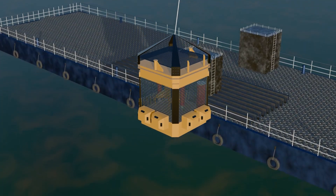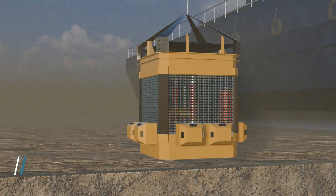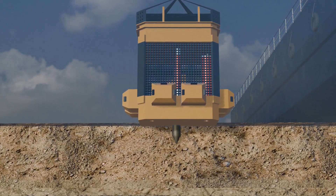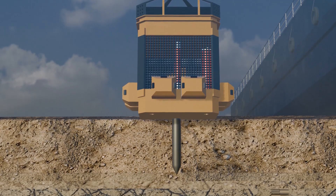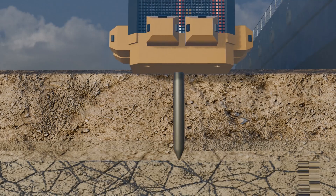This is a machine called the cone penetration device. To begin the process, the device is sent to the ocean's surface. From the machine, a cone-shaped rod emerges, which is then penetrated into the surface layers of the seabed. This rod collects two types of data.